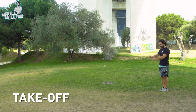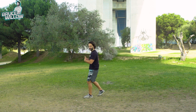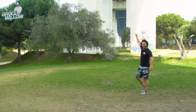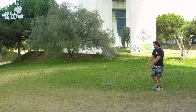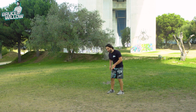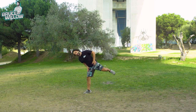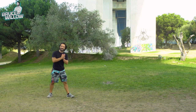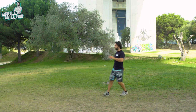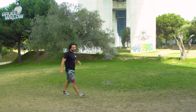For the takeoff, you're going to run a few steps — the number of steps can vary based on how much momentum you want. In the beginning I used to run 100 yards for a single aerial, but now I only need a few steps. Once you're running, the non-takeoff leg does a small preparatory hop — just a little hop, not a big jump. You want to maintain momentum going forward, not just upward. One, two — then take off.